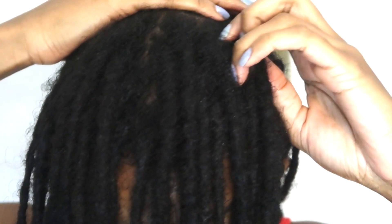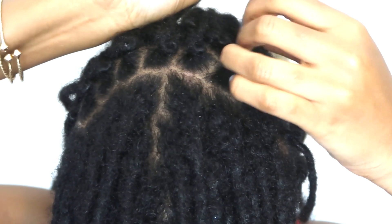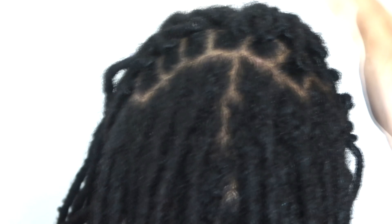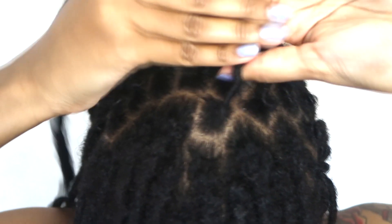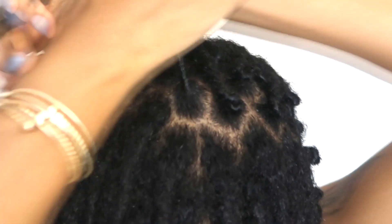I grab all the hairs I want and then I begin to palm roll at the root. That is going to keep the new hairs together. A lot of us don't think about this, but remember — you may have had your locks for ten years, but only the locks at your ends are ten years old. The hair towards your root is new, so it's not fully locked. You want to make sure you're palm rolling the hair closer to your roots, not just your new growth but several inches past it, so it can continue to lock uniformly.